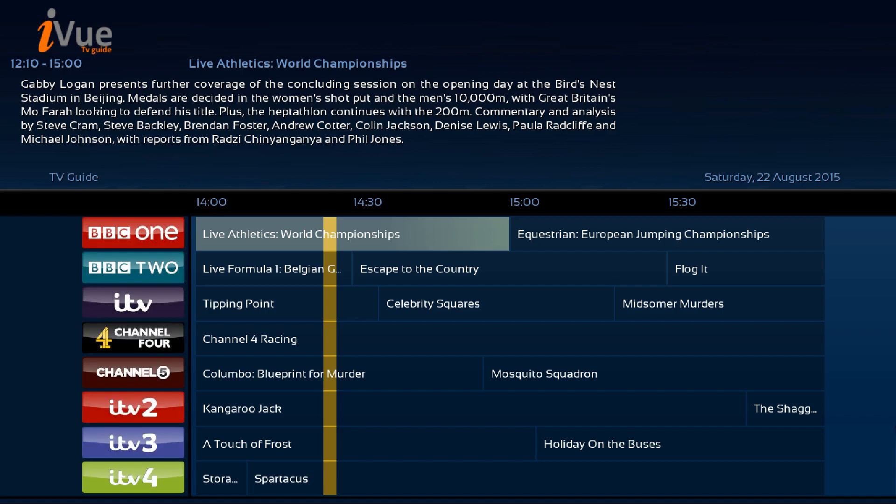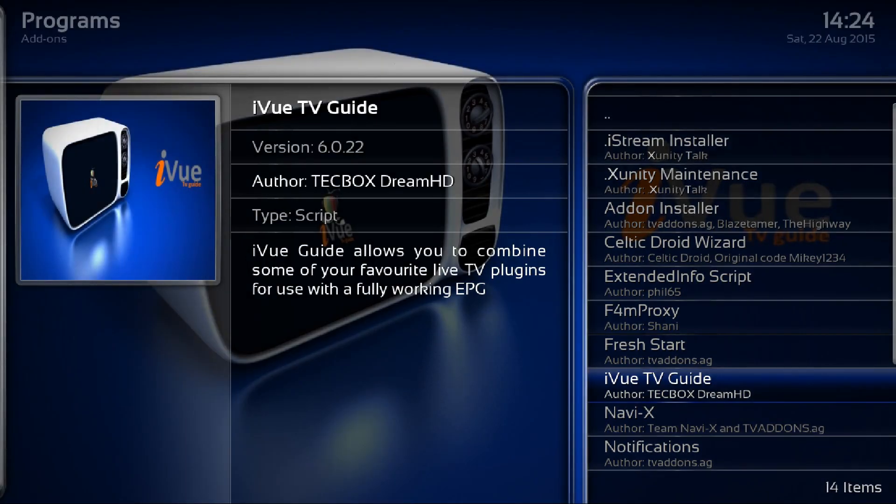This is a crucial bit: don't do anything straight away — just hit Return and come back out of it to close it down. This actually brings in the linked add-ons.